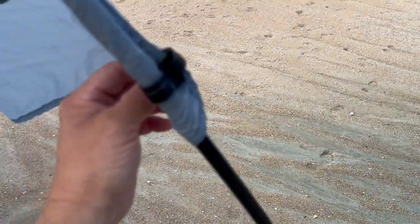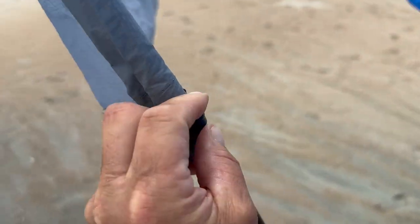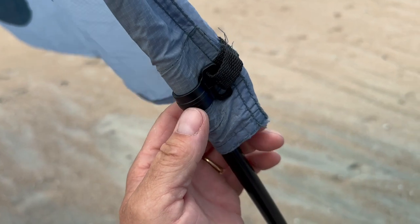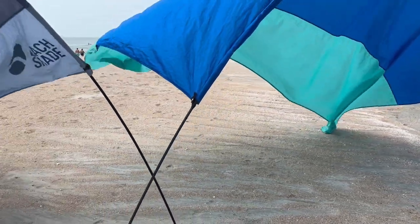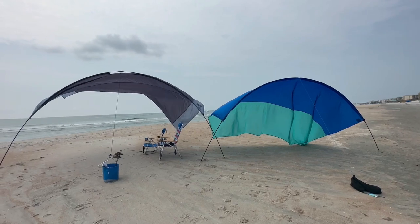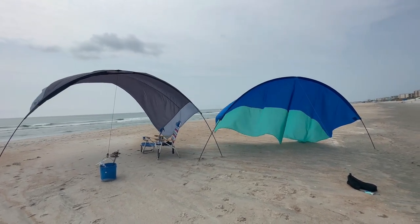For that reason I really like the clips on the Beach Shade better. The plastic clips are also going to dry rot eventually, but if you take care of them they'll probably last a little bit longer than the elastic on the Shibumi. So there's my side-by-side comparison — Beach Shade seems to fly a little better, which is important in light wind.